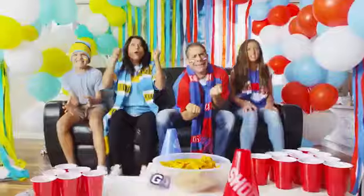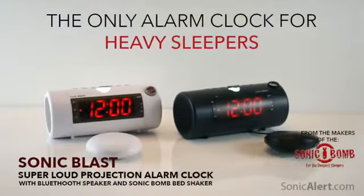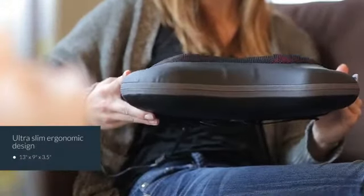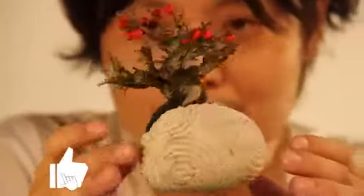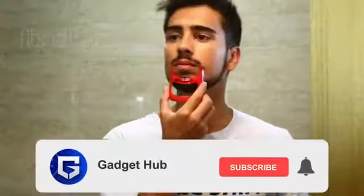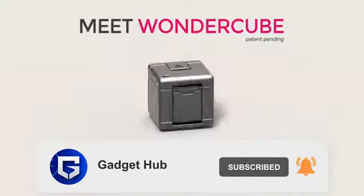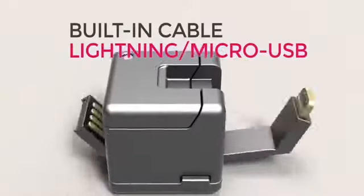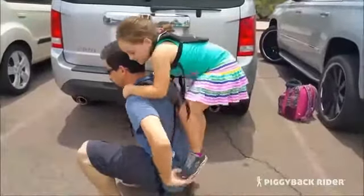We also have a gadget that could be your savior for the next party you organize. We have many more interesting gadgets and products lined up which will make your life easier and more interesting. Please like this video, hit the subscribe button and press the bell icon to receive notifications. Now grab a comfortable chair, sit back and enjoy your ride to the world of amazing gadgets.